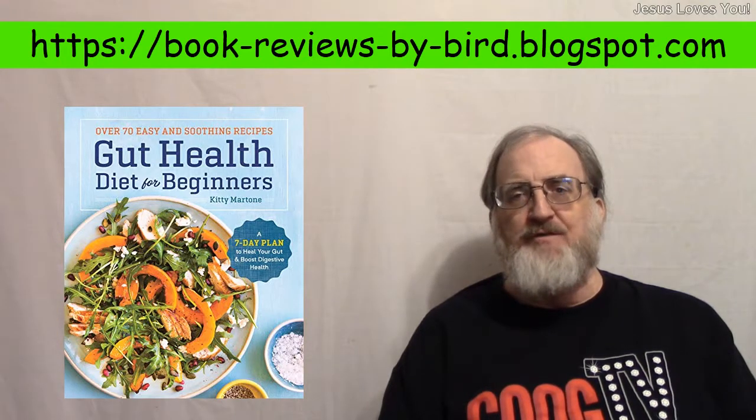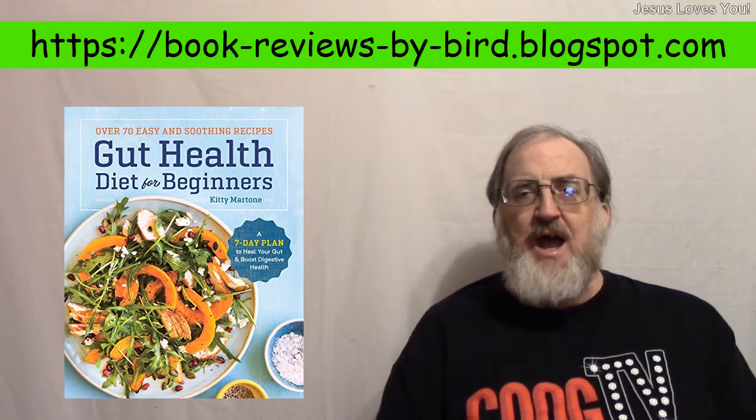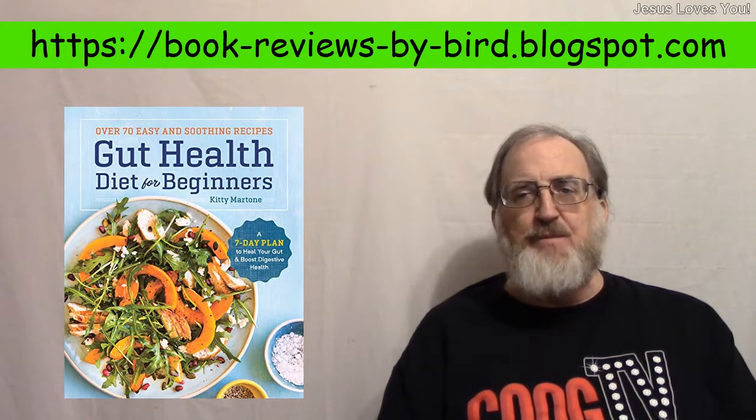Hello, how y'all doing? Welcome to Book Reviews by Byrd, Manian Devil Productions. I'm your host, David E. McClendon Sr., and we'll roll into our video in just a second, but first a word of prayer.